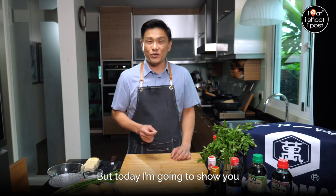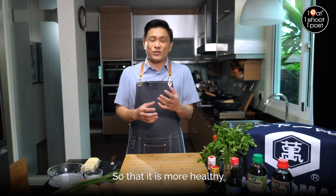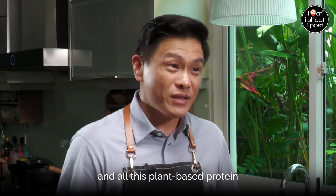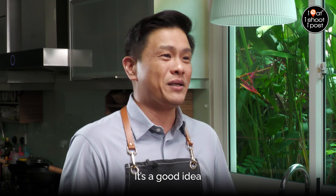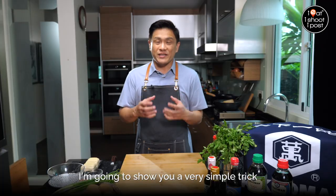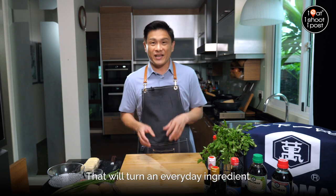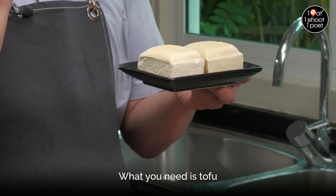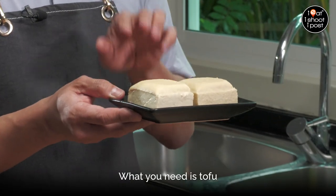Today I'm going to show you a very special twist to make it more healthy for your family. There's a lot of talk about plant-based protein nowadays, and it's a good idea, but a lot of them are actually more expensive than pork. I'm going to show you a very simple trick that will turn an everyday ingredient into minced pork with very little effort. What you need is tofu.